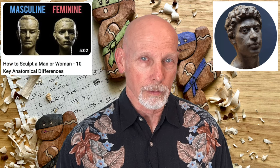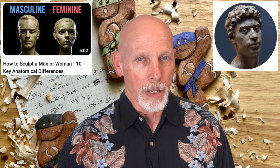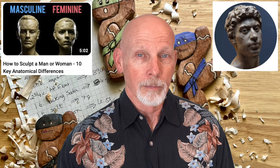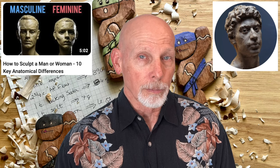This next YouTube channel is not a carving channel — it's sculpting. It's called Proko 3D, and in this video Andrew Joseph Keith, a sculptor, takes you through 10 key differences between male and female skulls and faces. These differences help you understand, especially if you're carving a male or female figure, how the skulls affect the shape and look of the jaw, chin, cheeks, and other facial features. Check out all 60 videos at the Proko 3D site — you'll find helpful content on anatomical differences and how to sculpt things like a human ear.